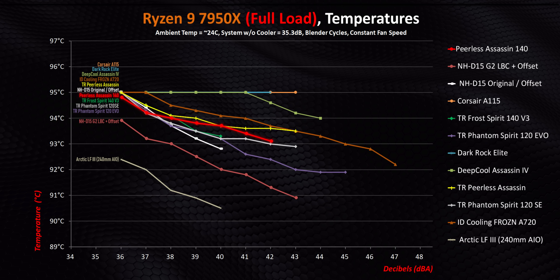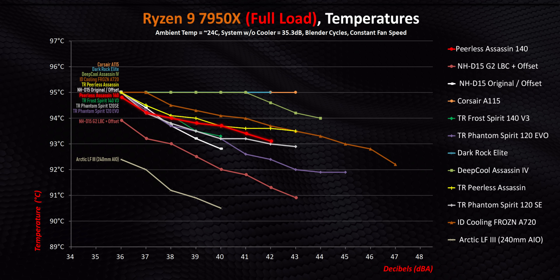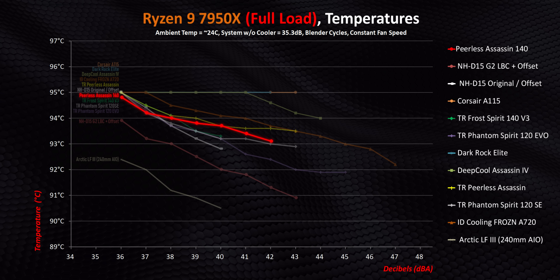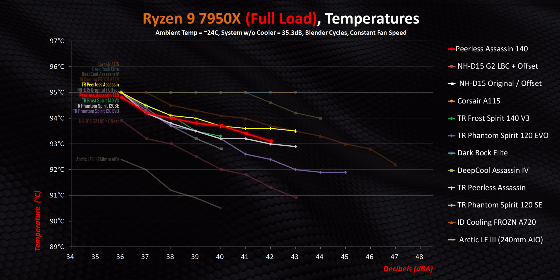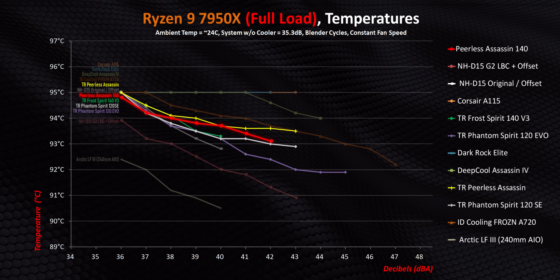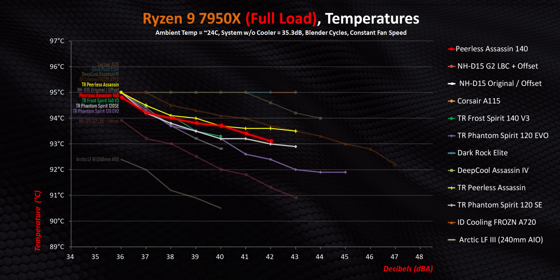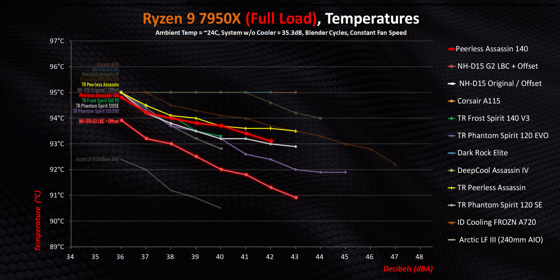Ironically, even as we move higher on the heat front into dual-CCD designs like the 7950X, the PA140 doesn't do any better. Pretty much every Thermalright cooler is right on the bleeding edge of thermal throttling, while the only air cooler to step beyond that point is the D15G2 LBC with its offset mount.